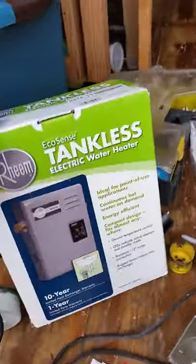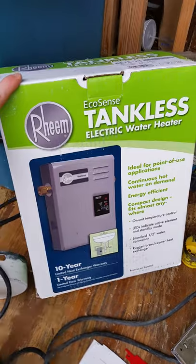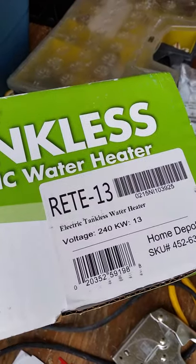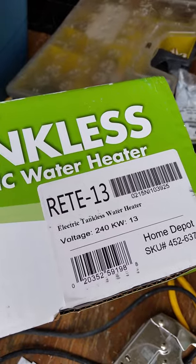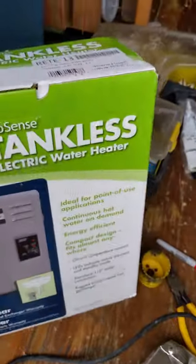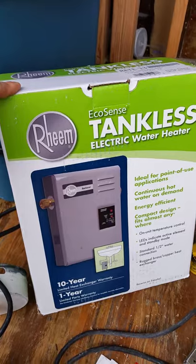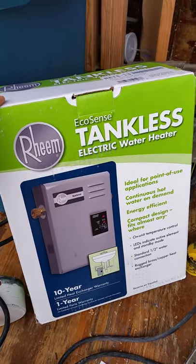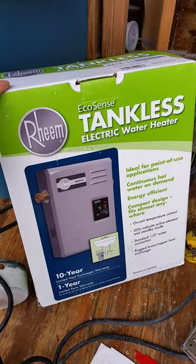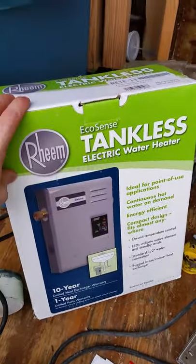If we trace the fuse box, we've got one line going to the hot water heater. Here is our tankless hot water heater — it's the RETE 13, so it's a 60-amp line it needs for 240 volts, which should produce a lot of hot water. It runs on a 0.4 gallon per minute flow rate, so if water isn't flowing through fast enough it won't kick on.